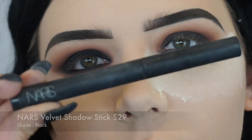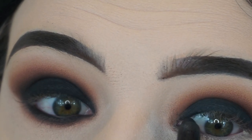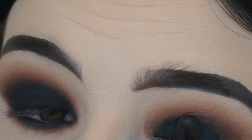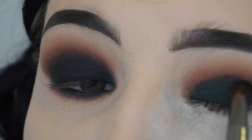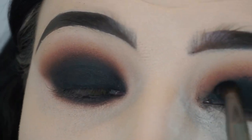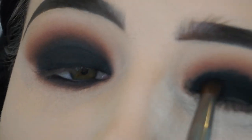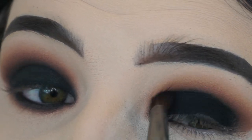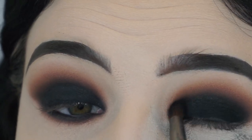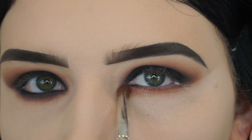Then I'm going in with the NARS Velvet Shadow Stick in the shade Black — this is what really helps a black smoky eye pop when you go in with a cream eyeshadow. So I'm just applying that to my eyelid. Once I have that shadow stick placed, I'm going back in with that same shadow brush and applying black shadow to my eyelid, also blending out the edges where the shadow stick might look a little choppy. I'm just blending and building up that intensity of the color — it comes together very flawlessly, very effortlessly. It's so easy to do this simple black smoky eye.